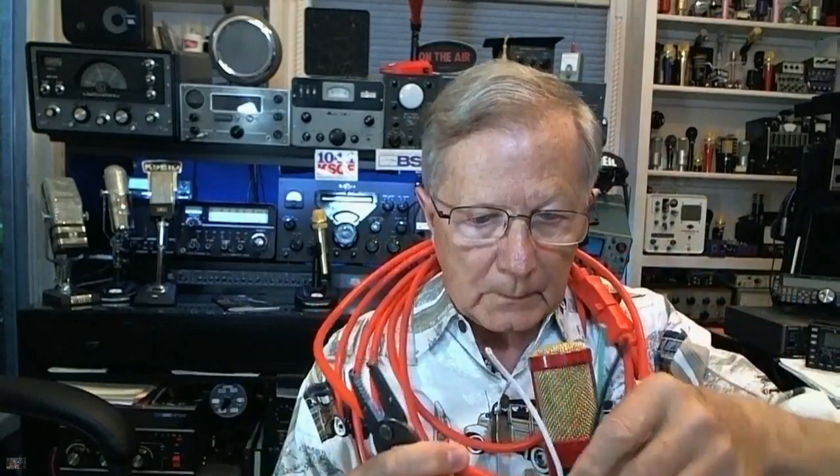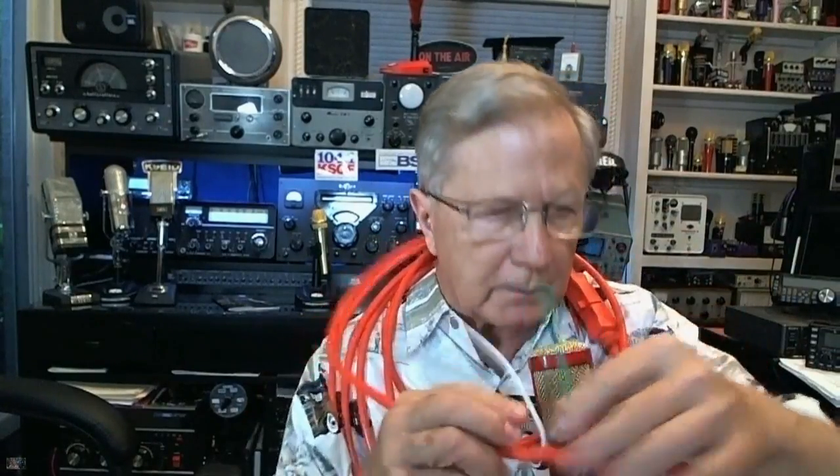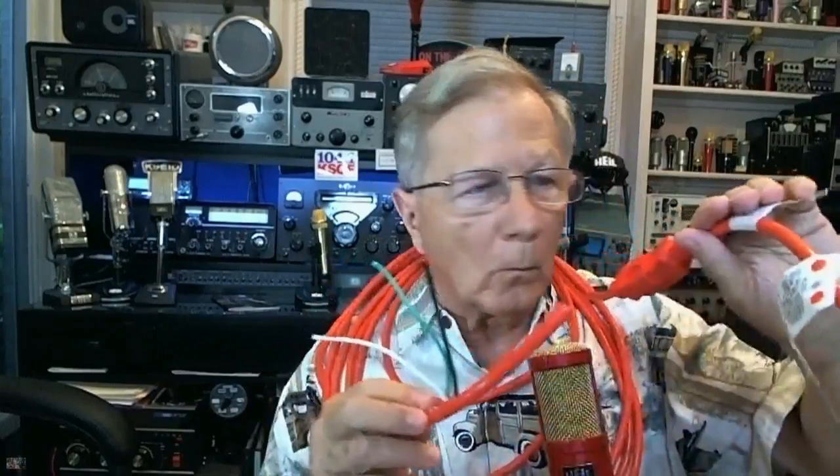I'm getting a bulletin here. Bob Heil — what in the world are you doing, Mr. Heil? What is going on with you? What are you doing? I'm making an antenna, right here. You have lost your mind. You can't transmit on that. You need bigger wire.